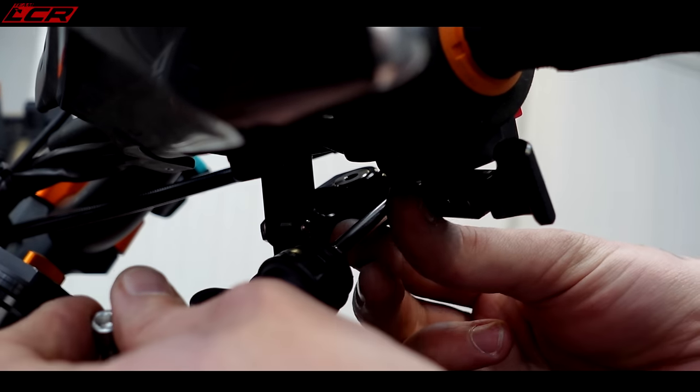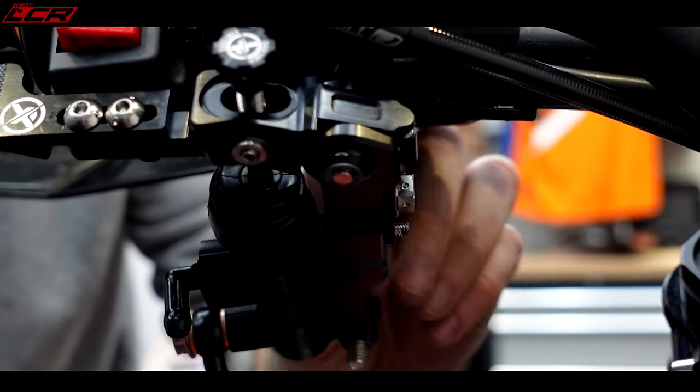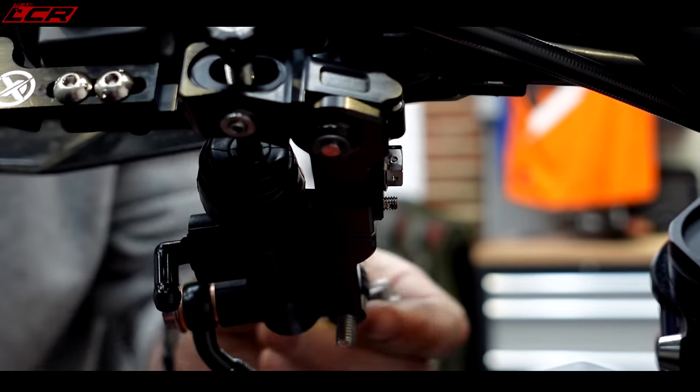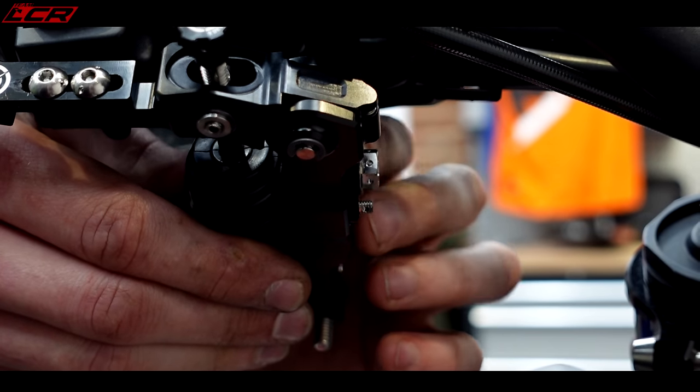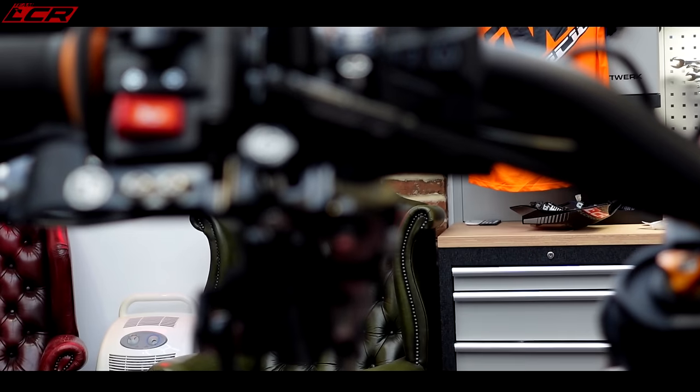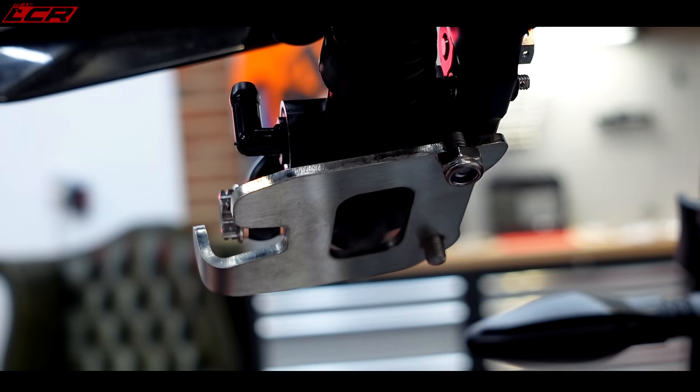Master cylinder goes in, plunger in first, master cylinder on top. The bolts come straight through to the bottom, which allows the protection of the plate underneath. For motocross and supermoto, there's a little bash plate on the bottom to protect it.